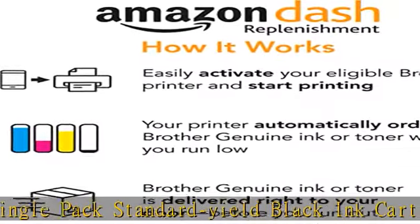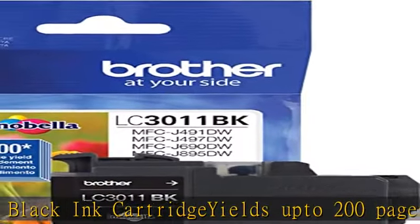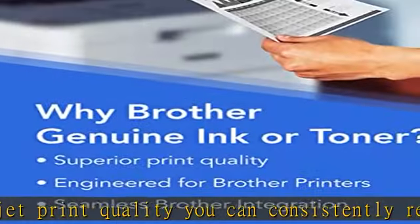For sharp black print and seamless integration, intelligently engineered to work in seamless unison with your Brother inkjet printer. Compatible with inkjet printers. For use with Brother WorkSmart Series inkjet all-in-one printers: MFC-J491DW,